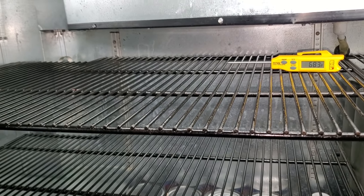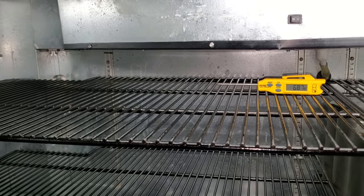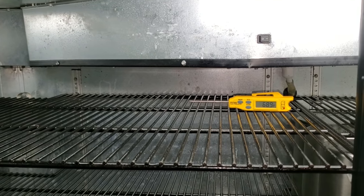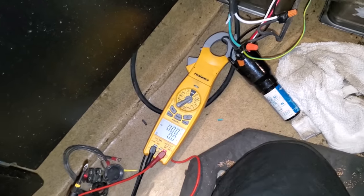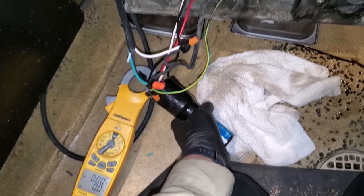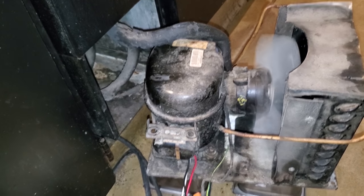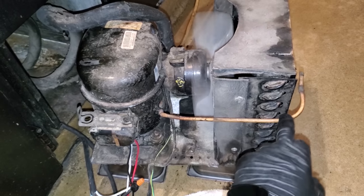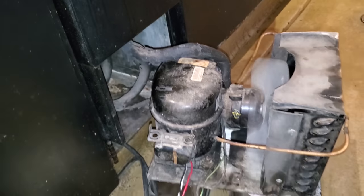I'll probably end up ordering the starting components and see if they have any more problems in the meantime. It's going to take at least an hour and a half to come down to temp, so I'm not going to sit here and wait. This is why we let it run for a bit — the compressor's locked up. No current draw, we've got voltage, it's not running anymore. So it's locked up. We're going to end up doing a compressor replacement, and because we know it has gas in it, we'll probably end up changing the capillary tube at the same time.